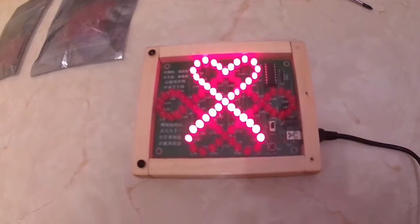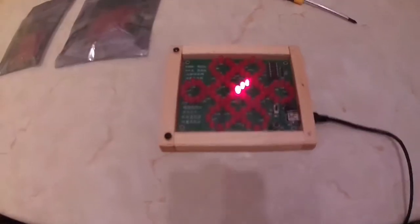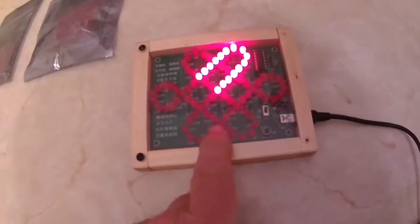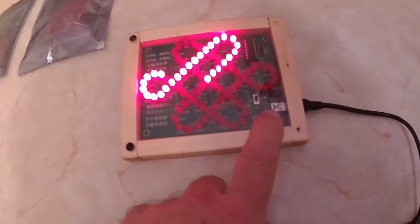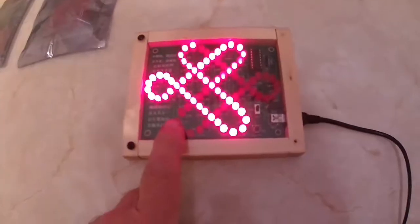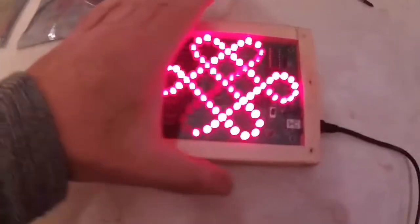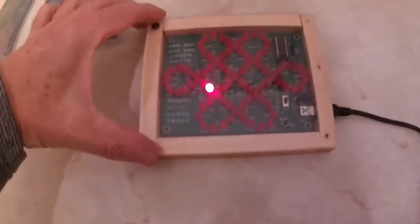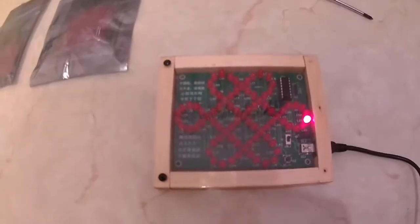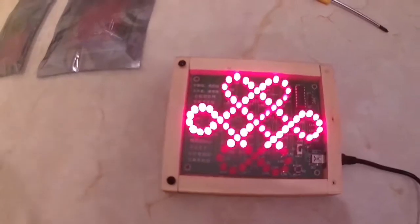Hi YouTubers, welcome to one of my videos. I'm going to talk about this display - it's called a Chinese knot and it runs from USB. I make these and other light displays. This one's about six inches that way, about four inches this way, and on a previous video I mentioned if anybody would like one of these I don't mind making them.